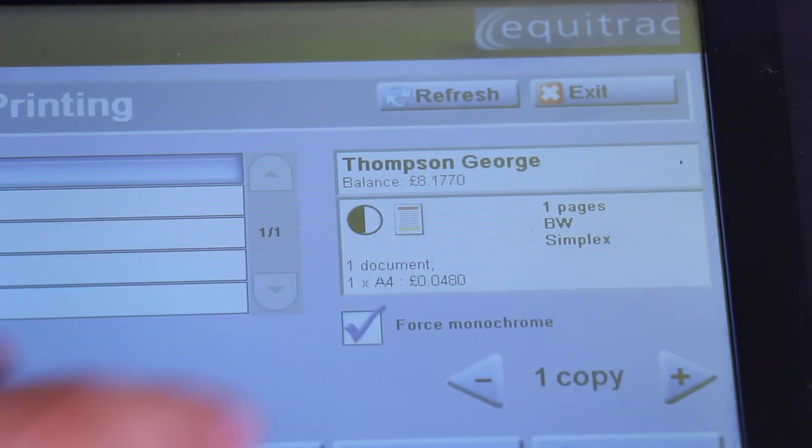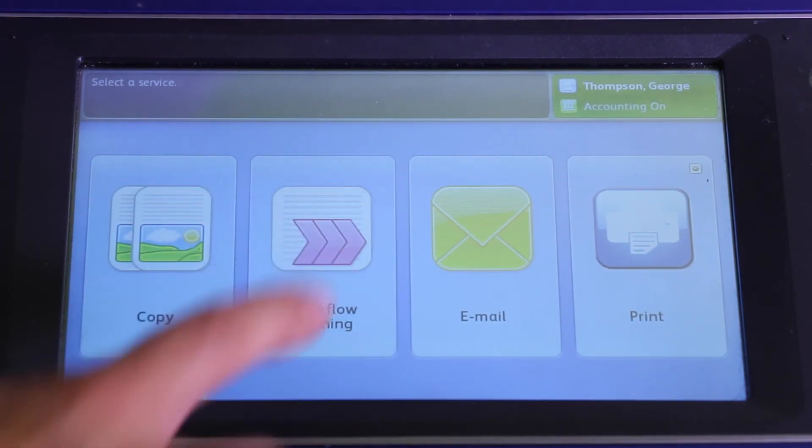With students, money's tight. To save, print black and white, double-sided, or scan instead. Ask yourself: do I actually need to print this — to save money and the environment?